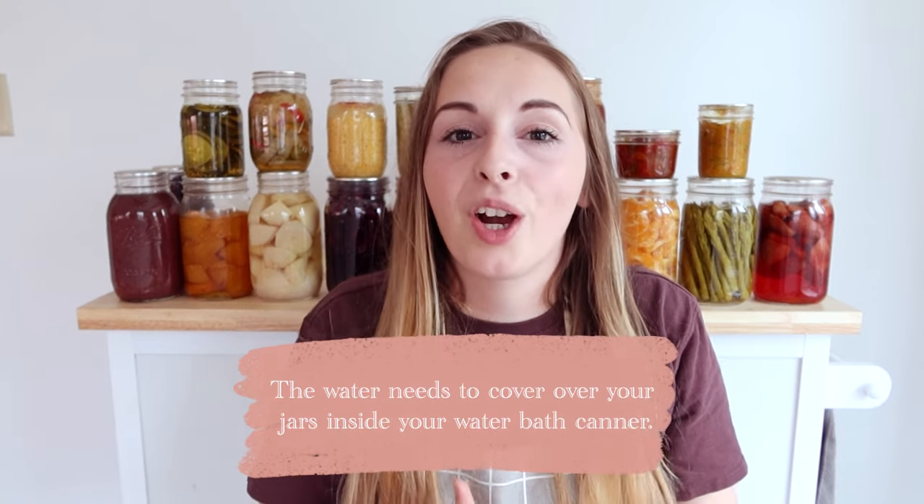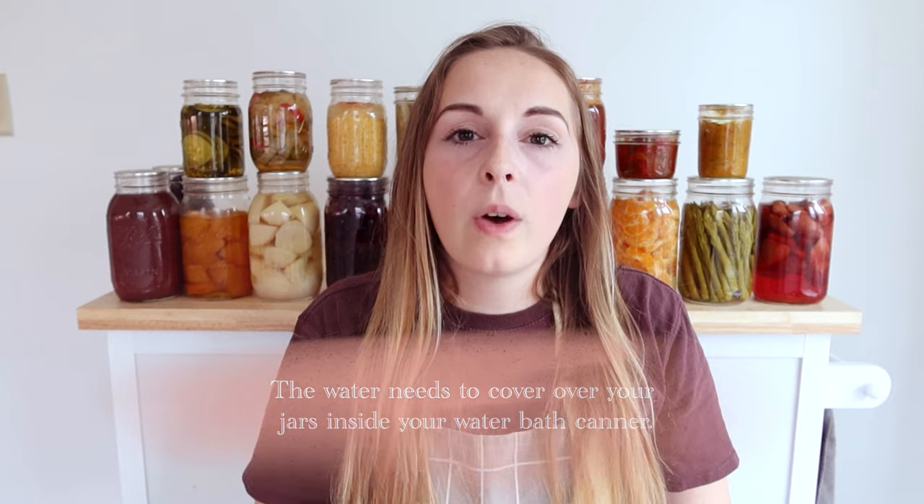As a general rule, you want the water and the contents inside your jar to be the same temperature. You're going to bring your water bath to a rolling boil — not just a little simmer, you want it really boiling. At that point, that's when you start your processing time. Say you're canning peaches — normally they are water bathed for about 15 minutes for a quart. You set your timer, and when it goes off you pull out your jars and set them aside.